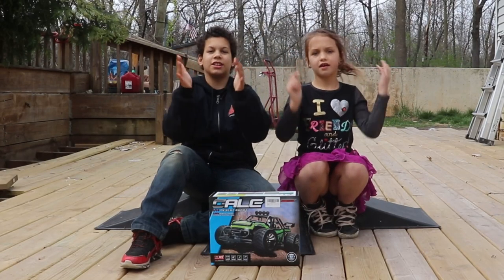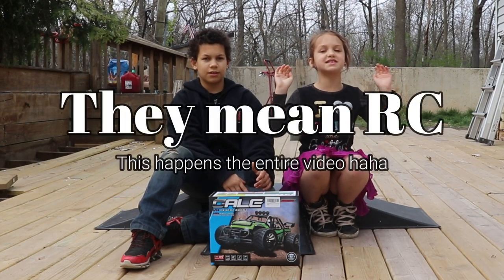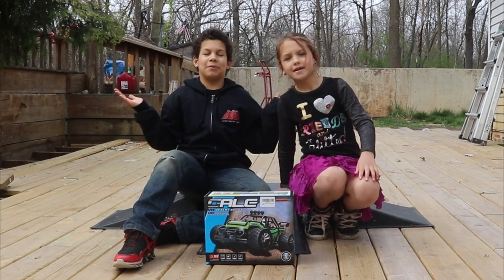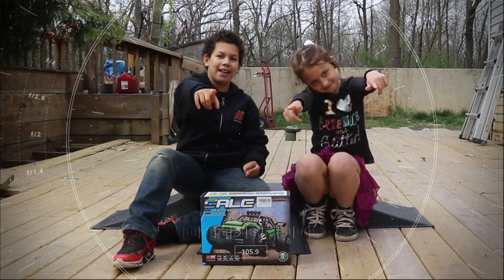Hey guys, welcome back to our channel today. We are revealing a toy for you guys. It is an RV car — a company sent it to us to reveal. What better place to unbox an RV car than outside? Let's start opening it.